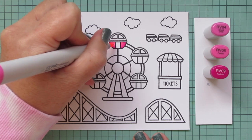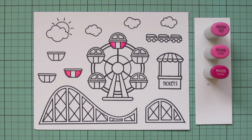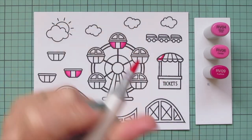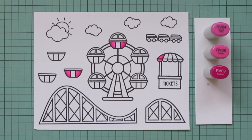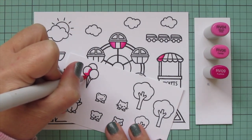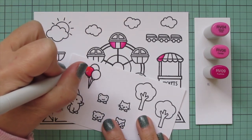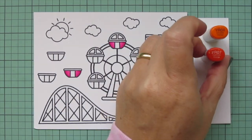I'm going to do one of the little cars on the Ferris wheel — I think you know what I mean — and I'm going to do a separate one to match, and then I'm also going to do a stripe on the ticket booth. I'll flip back to my other panel and do a balloon as well, just so I have little pops of these shades throughout the scene. I use the RV09 first on all of these, blended out with the RV06, and then RV04 was my highlight.